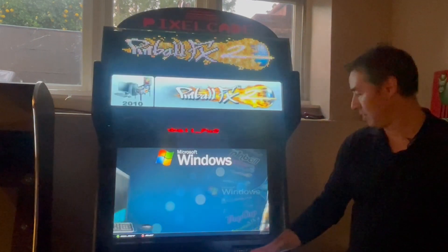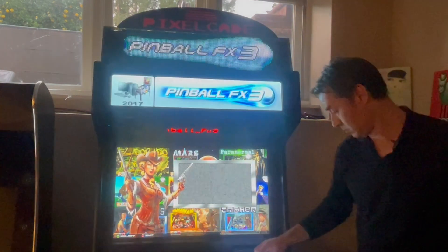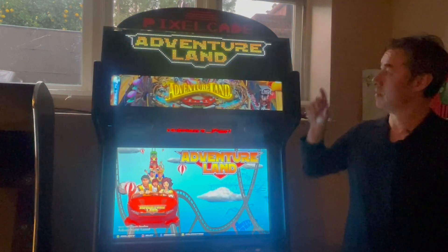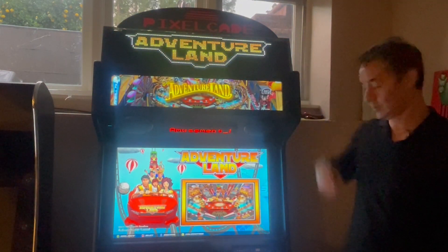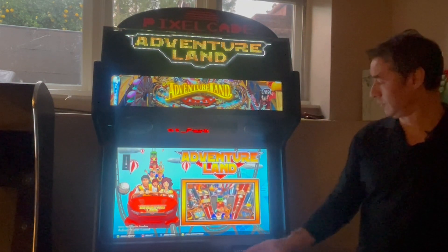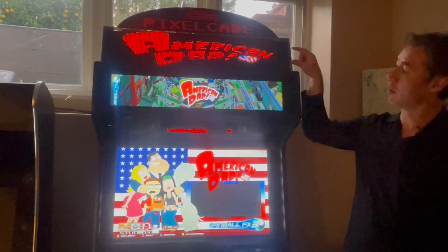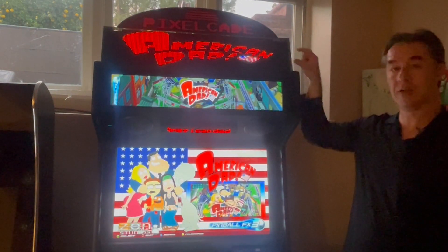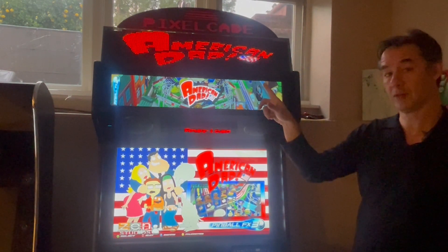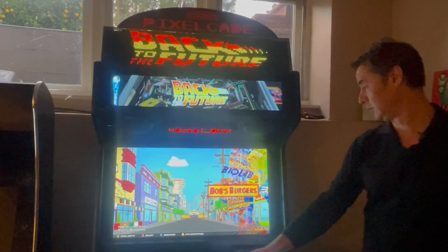So now if I go into FX3, for example, I can scroll through some games here. The other thing that's new is I added a bunch of artwork for FX3. So if you scroll through the games, before on the LED the artwork was blank — now you'll see some artwork there. And then if you actually happen to have an LCD, you'll see the artwork there as well.